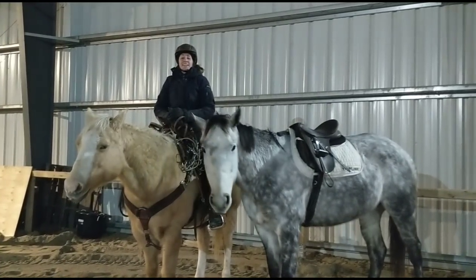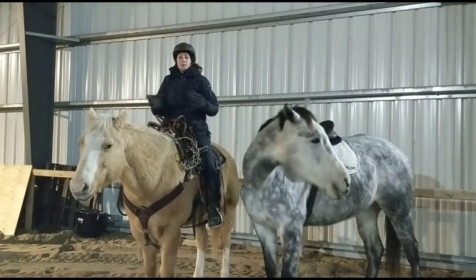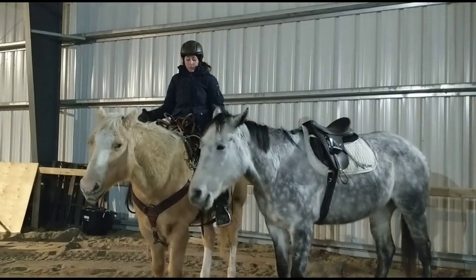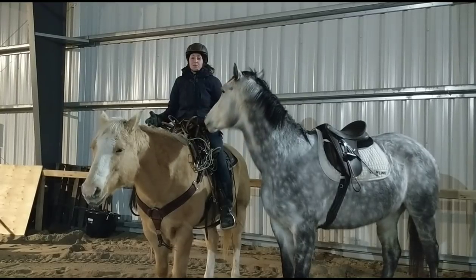Hey Carbonizers, Lindsay Pritchard here. Today we're going to do a video that you guys have all been asking for, which is about bitless bridles and bits and my opinions on them. There are so many different types, so I'm going to go through a bunch of them and why I use different ones on different horses.